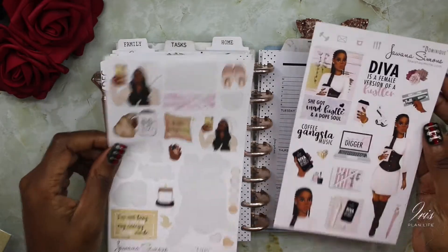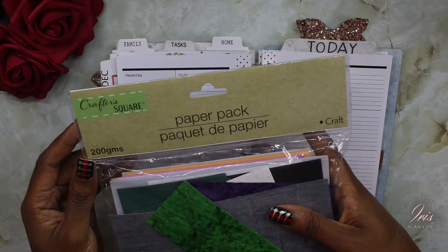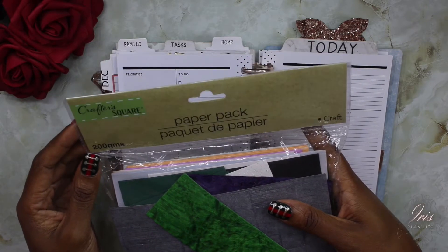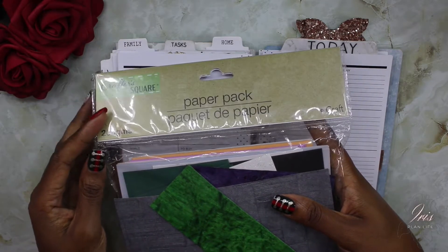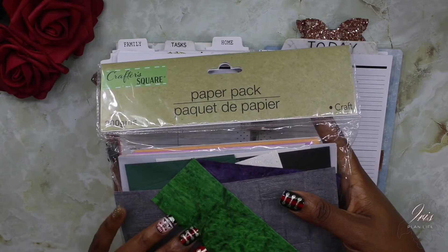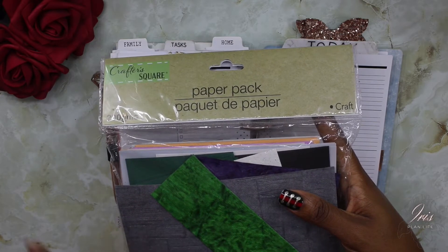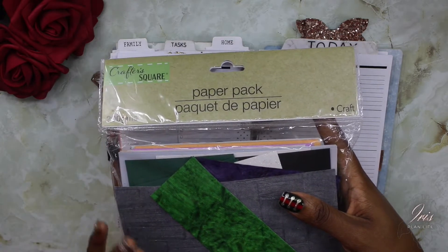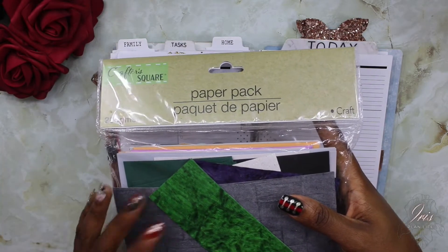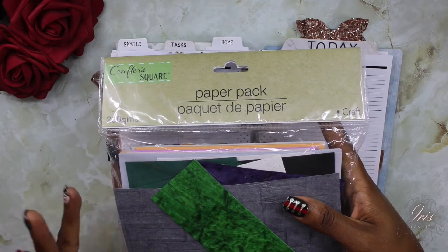I have to say that this has actually become one of my favorite items to use for my spreads, and this is by the Crafter Square. It's just a paper pack — it has different types of cardstock papers, different sizes, different textures — and I got this from the Dollar Tree. As you can see if you've been watching my channel, I've been using this in the last couple of spreads. I just love this entire pack and all the different varieties of paper.